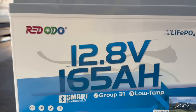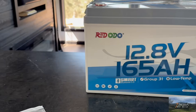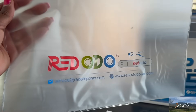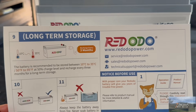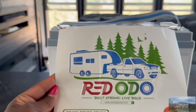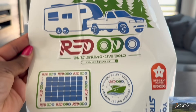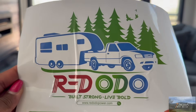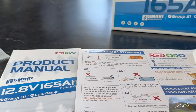It comes with a nice product manual, a Ziploc bag with their branding to keep all your stuff in, and a quick start guide. And they have stickers — that sticker is nice and shiny! Cool beans. Red Audio, thank you!